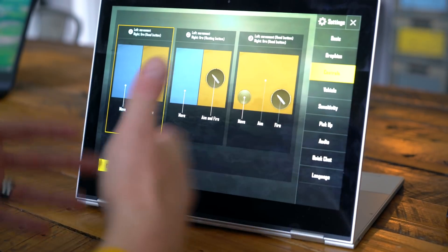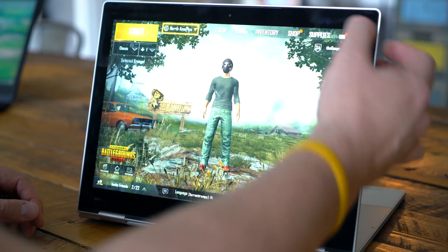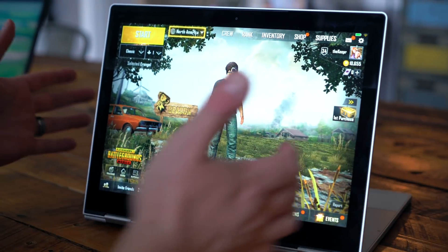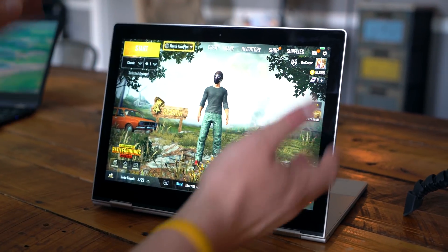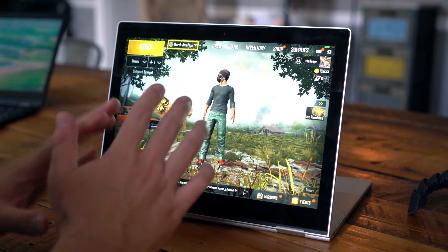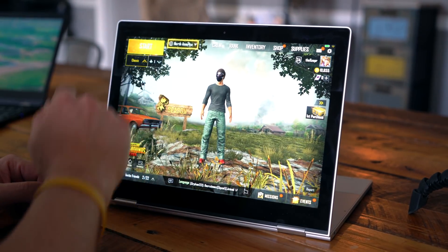All the controls and everything are the exact same thing, so you can customize them to your liking. All the settings are the same. I did find out the gyroscope — I use it on my phone to fine tune my aiming — was wonky on here. It was like the axes were switched or something. So there's clearly some work to be done, but the game is running.